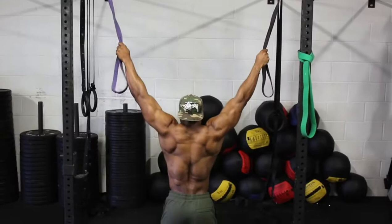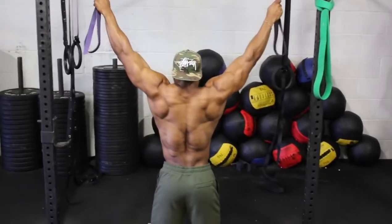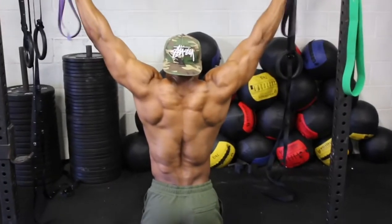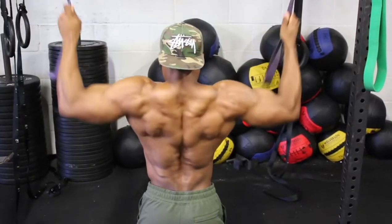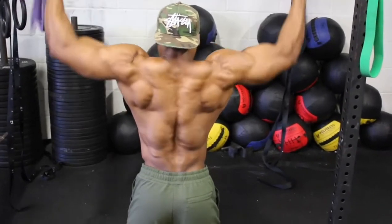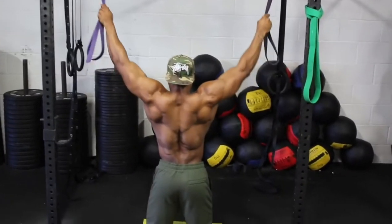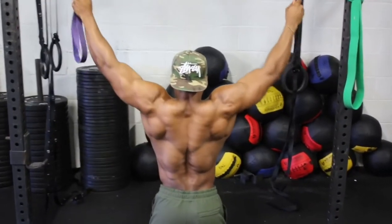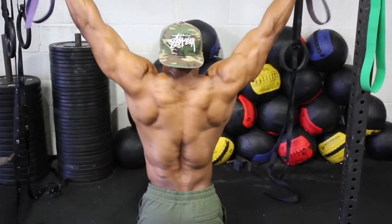But keep the weight light. Make sure to really focus on pulling the band down towards your lats, squeezing your lats every time you pull the bands down towards your body. Keep squeezing even when going back up — so you pull the bands down, squeeze, and keep squeezing your lats all the way back up. Use a light resistance band — you don't want it too hard. Do about 20 reps. If you only have one band, that's fine, do one side at a time.